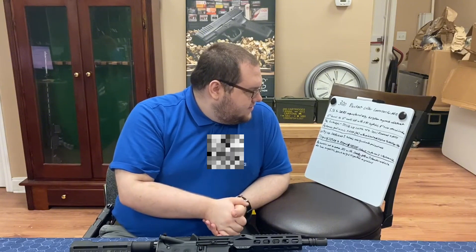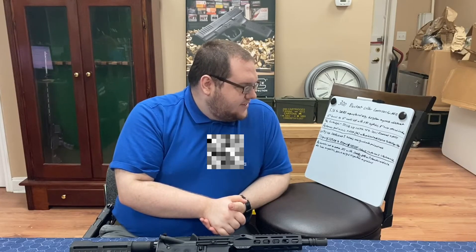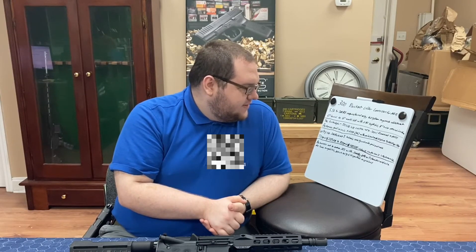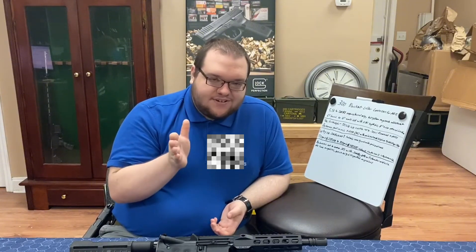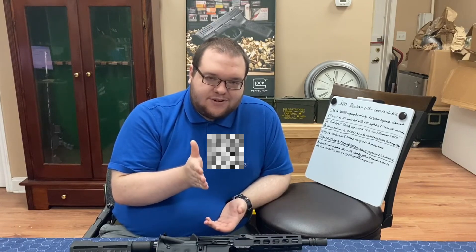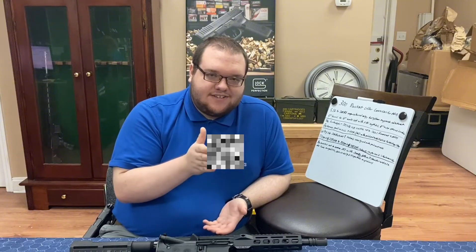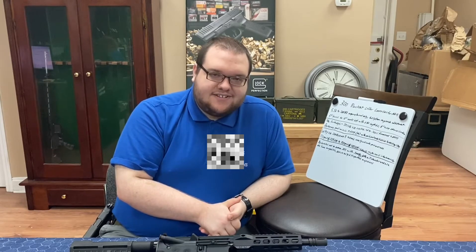The parent case is the .223, necked up to .30 caliber. The dimensions for this cartridge are 7.62x35. The goal with this was to mimic the performance of the 7.62x39 AK round in an AR-15 size package. You can get the AK 7.62x39 in an AR, but it requires different magazines. If you look at Palmetto State Armory, they have a specific lower designed to accommodate AK magazines. The 300 Blackout uses a straight AR 5.56 magazine — 30-round — with the same follower because it's the same case, whereas the 7.62x39 AK is a different magazine entirely.